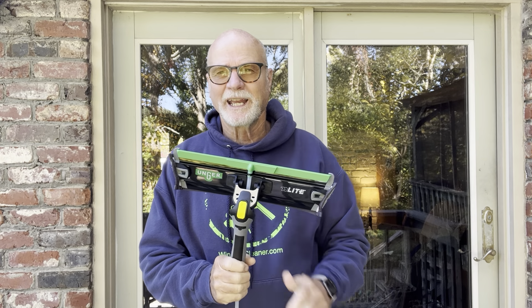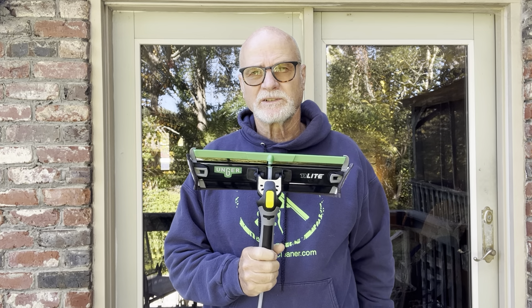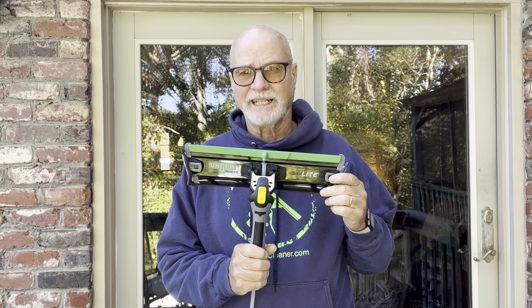Hey, Westy Window Wagon, new products from WCR. Got a brand new product here from Unger. This is called the Unger Power Pad. It comes in both 16 and 18 inch.